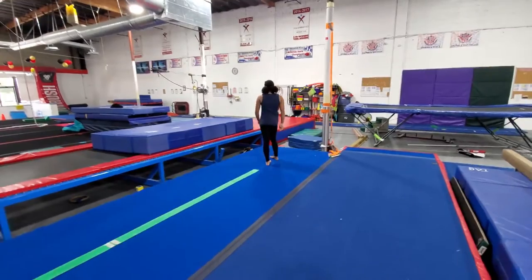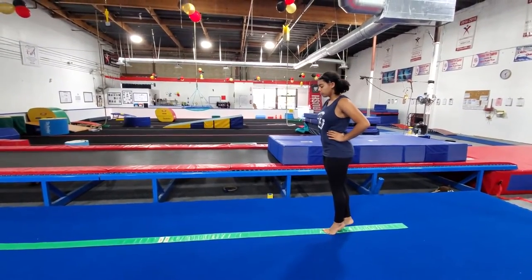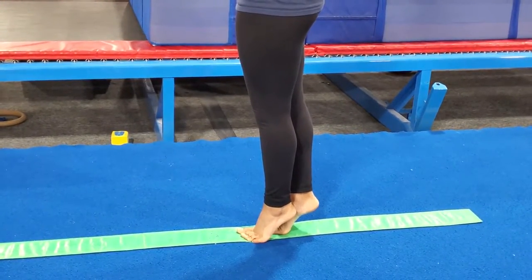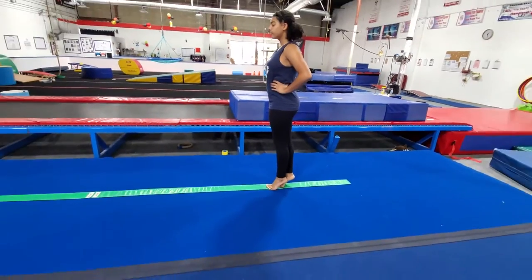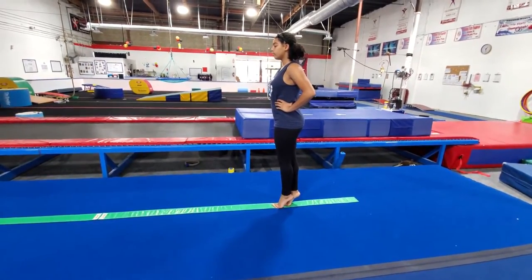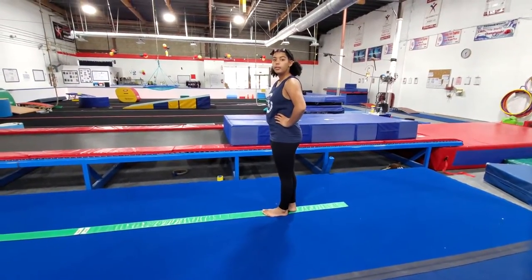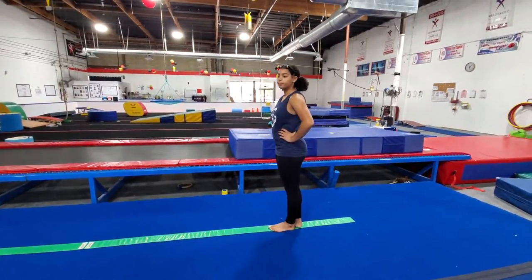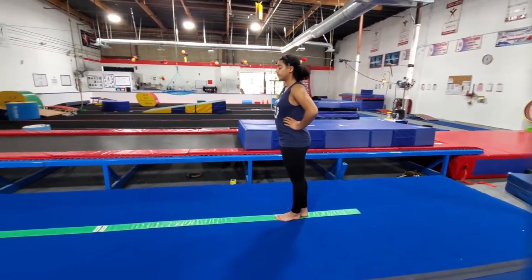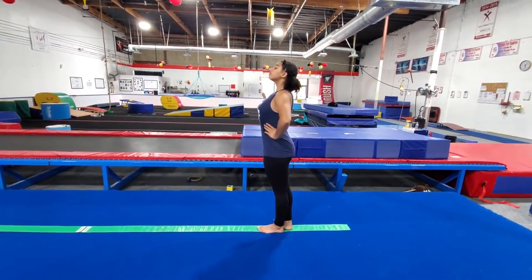Next we're going to balance in releve. Coach Haley is going to step and lock her feet up in releve — pushing up as high as she can, with her feet close together. We'll hold that for 10 seconds. What makes this easier is if you keep your legs straight, stand up nice and tall, and squeeze your glutes. If you bend forward or drop your head, it pulls your weight forward and you'll start wobbling. Notice how she's standing tall and her body stays in a straight line — we'll hold for another 10 seconds.